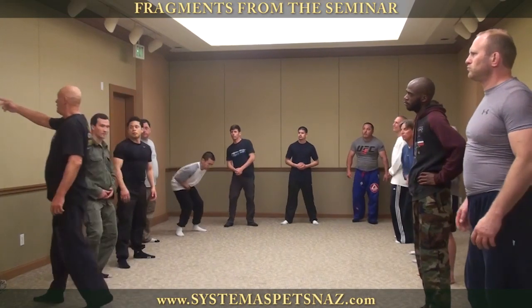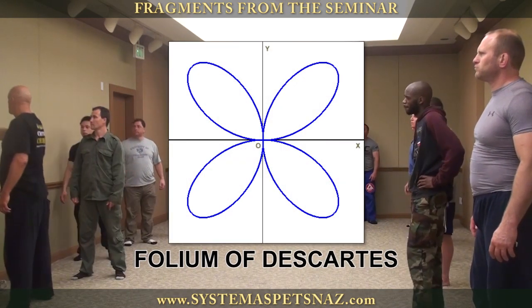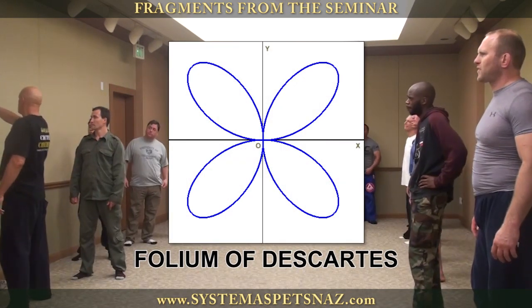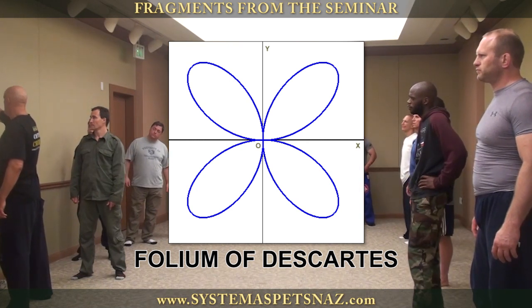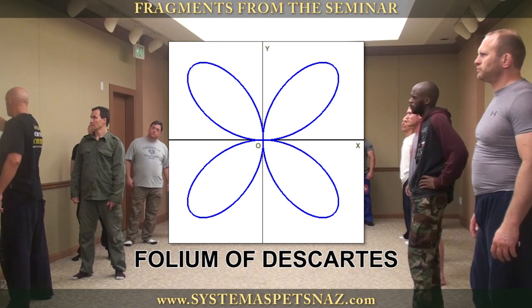Draw a complex figure eight. It has two figure eights, like flower petals. It is called the folium of Descartes. Draw four petals — two figure eights.